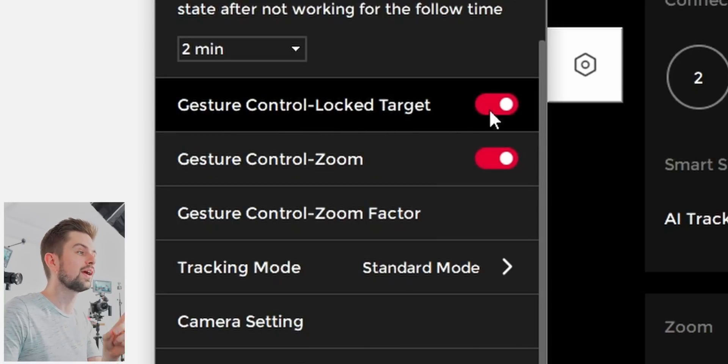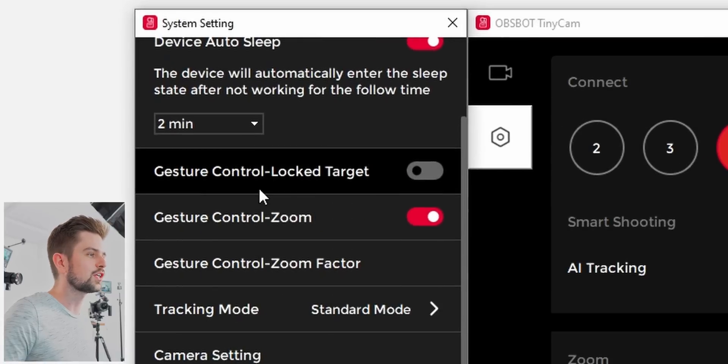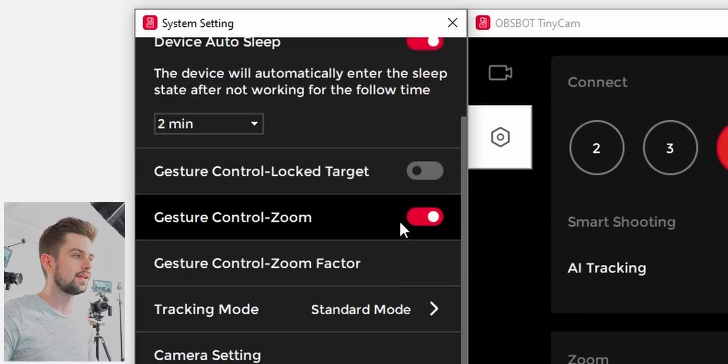This here is pretty interesting — you can disable the gesture control. The lock target was showing your hand. I think it's actually with fingers open rather than closed, and it works much faster that way. Here you can unlock that. And the gesture zoom was showing an L, and then it zooms in.